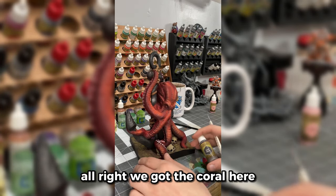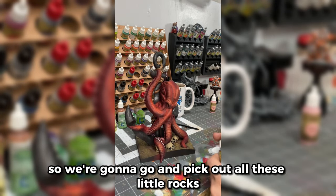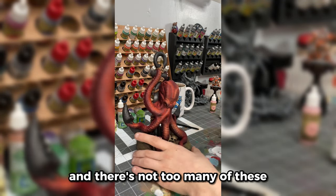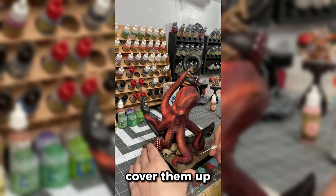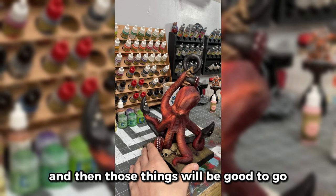We got the coral and the starfish looking nice. So we're going to pick out all these little rocks on the bottom of the base with Dark Stone. There's not too many of these, so this will be a pretty quick process — you don't have to be too neat about it. Just slap it on there, cover them up, and we will highlight them up one time and then those things will be good to go.